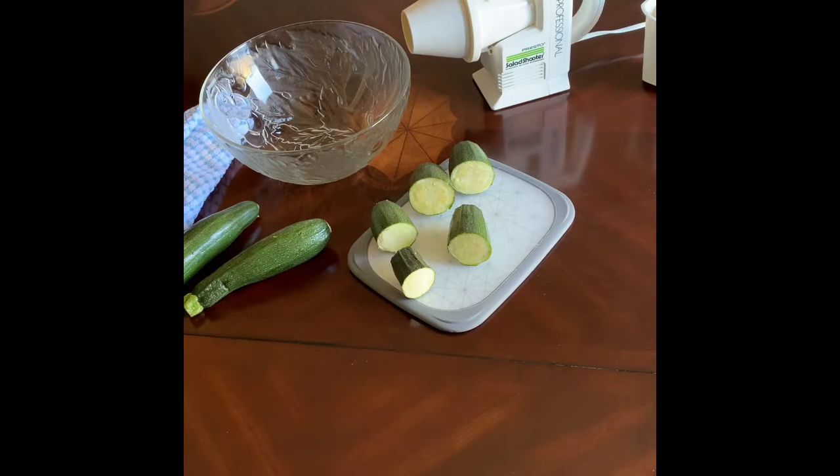I thought I'd shoot a quick video and just show you this Presto salad shooter in action. This was a gift from my mother-in-law which I got years ago and I just love it. I still use it every single summer when I'm grating my zucchini. It also works great for grating cheese or chocolate or other things too.